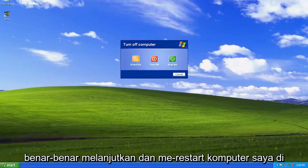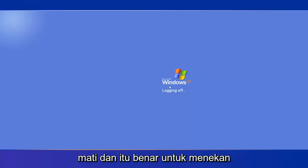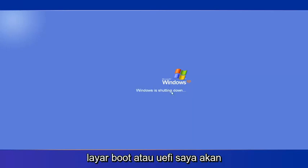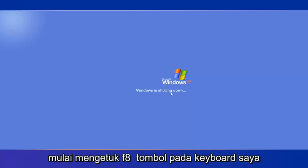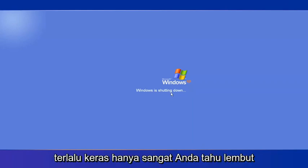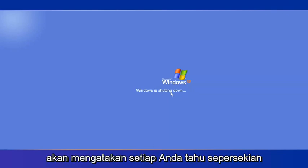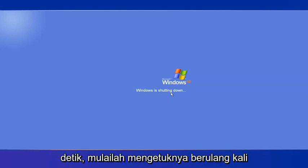So I'm going to go ahead and restart my computer here. And as the computer is shutting off and it's right about to hit the boot or UEFI screen, I'm going to start tapping the F8 key on my keyboard repeatedly. You don't have to hit your keyboard too hard, just very softly. Just tap it every fraction of a second, just start tapping it repeatedly on your keyboard.